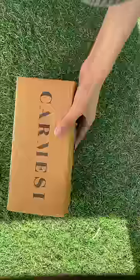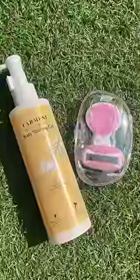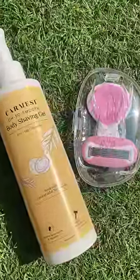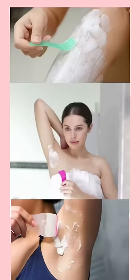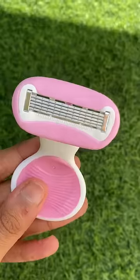Are you a teenager insecure about your underarm hair and using waxing strips too much, causing redness and itchiness? Kamesi's body shaving gel and body razor will remove body hair so easily. When we're young, we use those body hair removal creams which burn the area and also cause redness. Well, I found the perfect product for it.